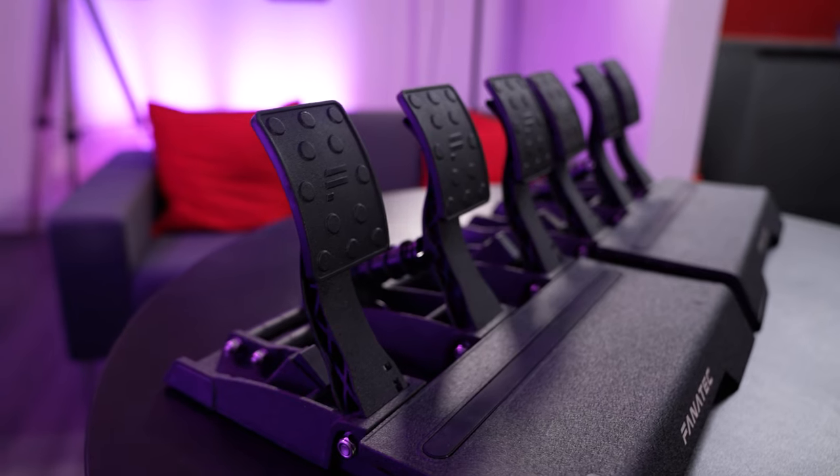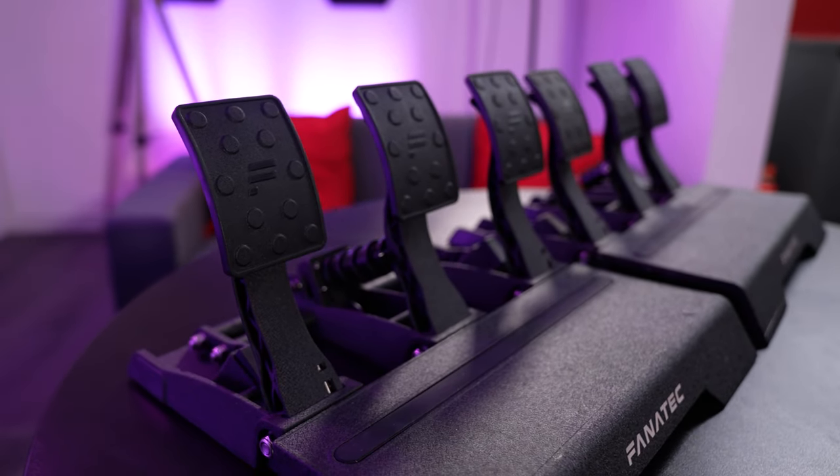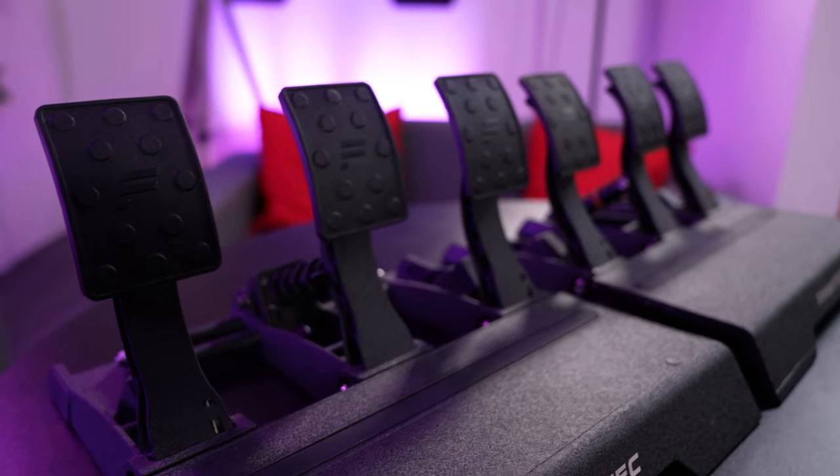Hello everybody and welcome back to the Traction channel for another brand new video. Today we are bringing you another brand new piece of hardware because Fanatec have sent us their CSL Elite V2 pedals to replace the V1s that were discontinued earlier in the year. In this video I'm just going to try them out for the very first time, give you my first impressions, and before that we're going to take a closer look at where they actually differ from the original CSL Elite pedals.